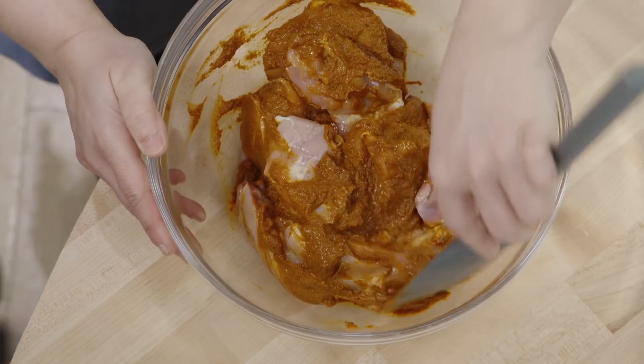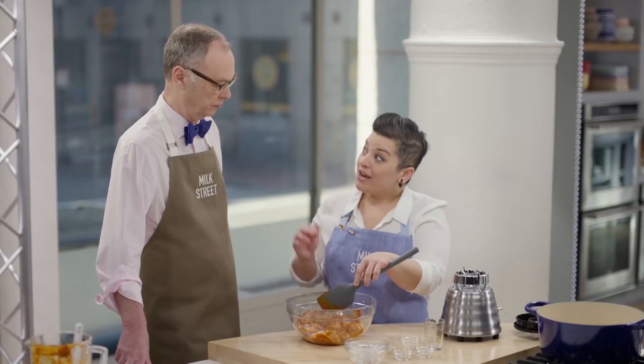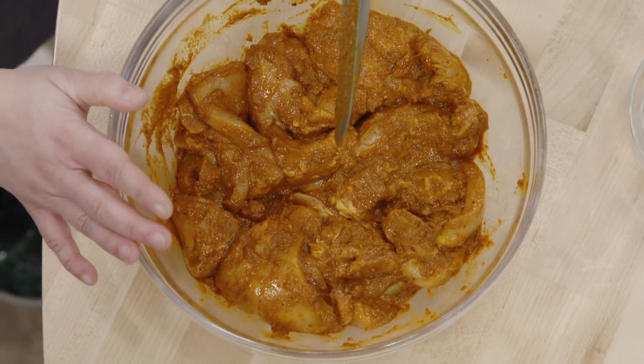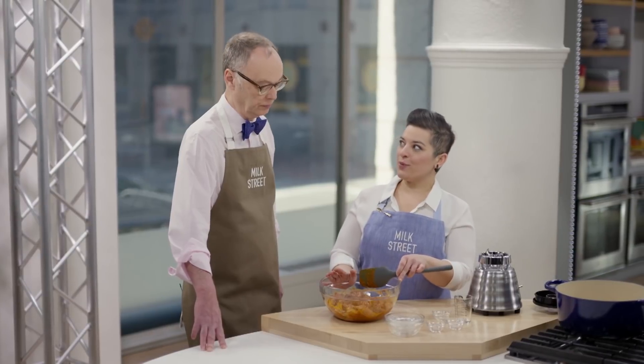One of the other interesting things is that back in the day when there was little to no refrigeration, chili and vinegar were used as preservatives, so you can actually have the chicken marinating in this at room temperature. Our chicken is coated with the marinade, and we're going to let this sit out at room temperature for about 15 minutes before we get cooking.